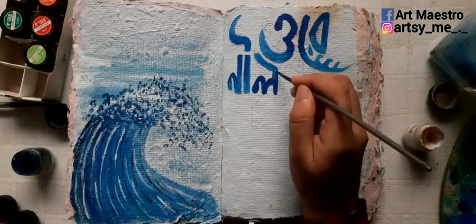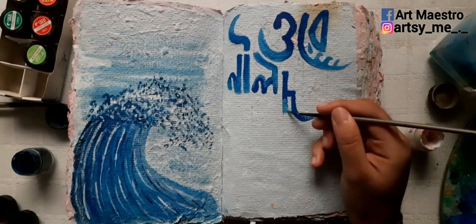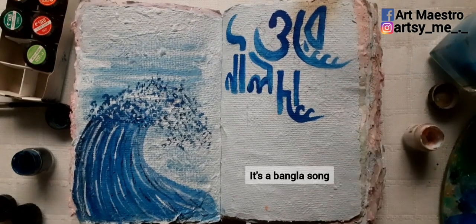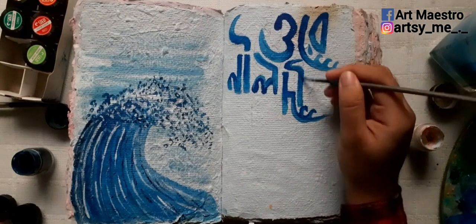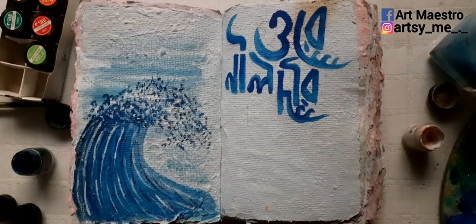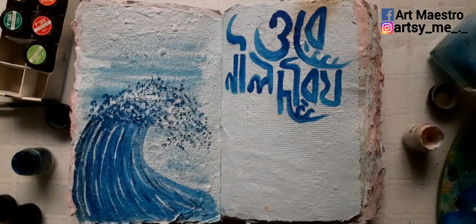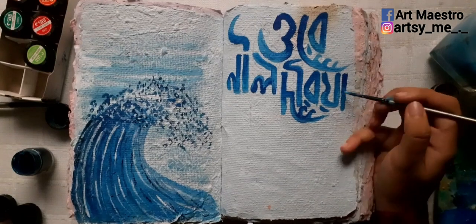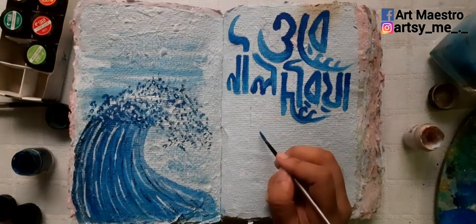Here I'm writing the lyrics of the song 'Ore Neildoria' — 'Ore Neildoria, My Dere Dechariya.' I'm using two shades of blue: sky blue and cobalt blue, doing a gradient effect. I start with cobalt blue and blend it into sky blue toward the bottom of each letter.